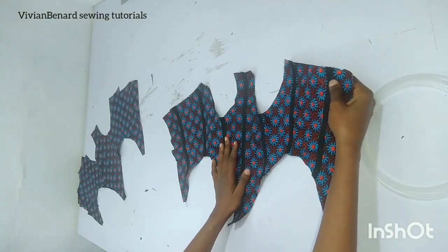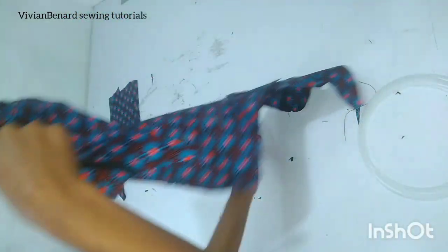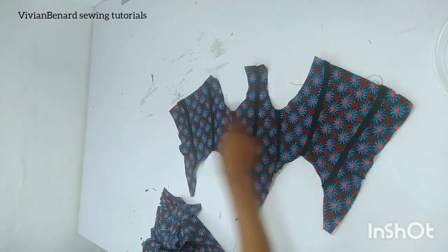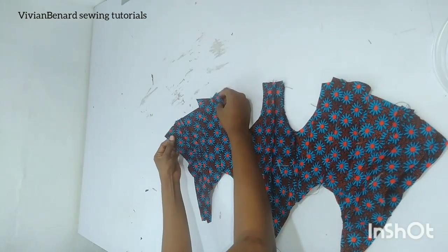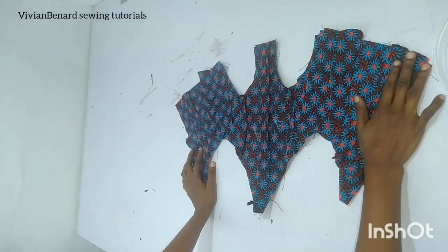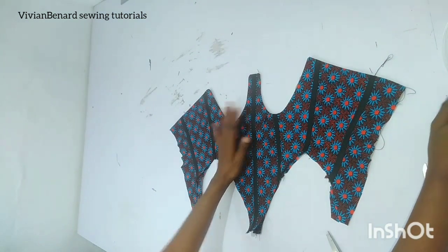I've gone ahead to place the bias on all the seam lines and sew it down. The next thing is to get the lining and turn the upper area before fixing the boning. I'll join the lining right sides facing each other, clean it up, go to the sewing machine, and sew it all the way round. After notching and turning it, this is how it's looking already.